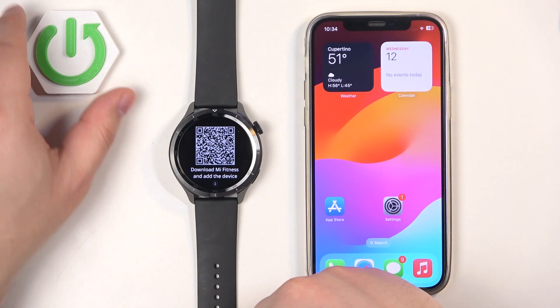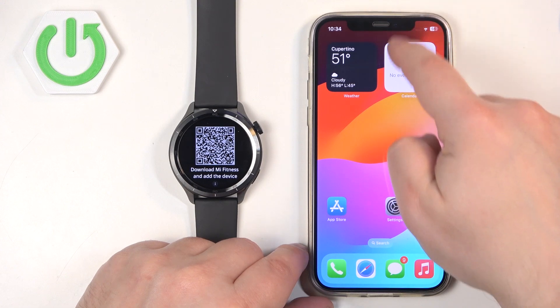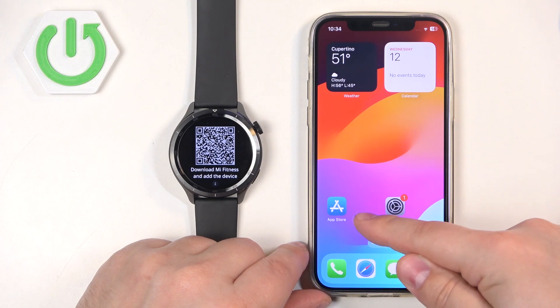After you select the language you will need to download and install the Mi Fitness application on the iPhone you want to pair your watch with. Go to your iPhone and make sure you have internet connection and Bluetooth enabled. Once you do, open the App Store.